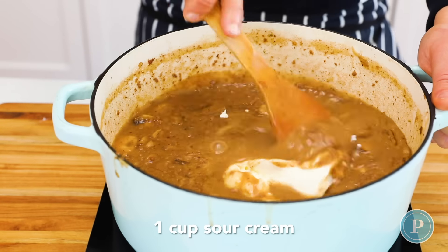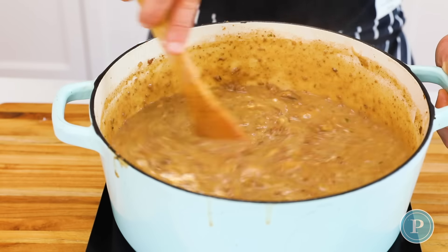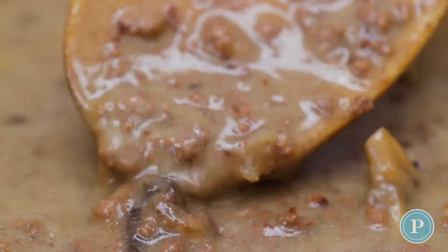Now add one cup of sour cream. Take a taste and make sure it's okay for salt and pepper. You can see how this sauce is nice and thick — look how creamy and delicious that looks.